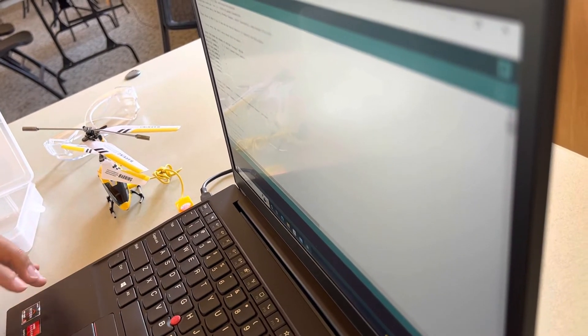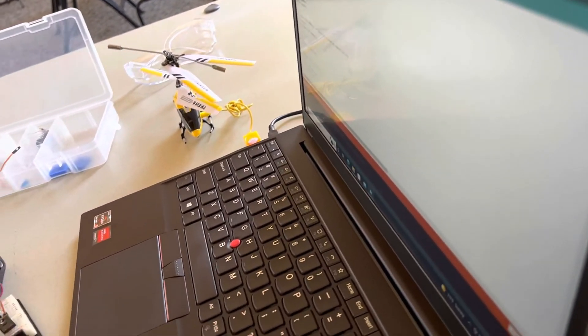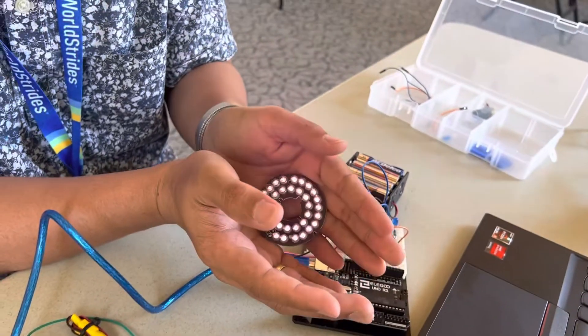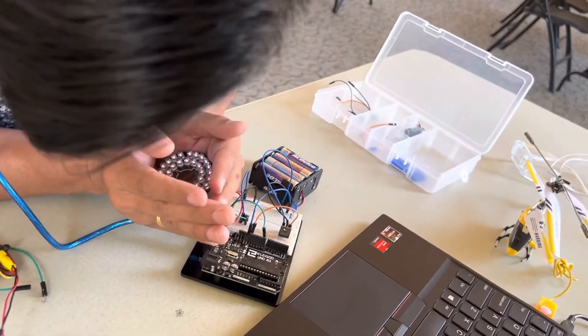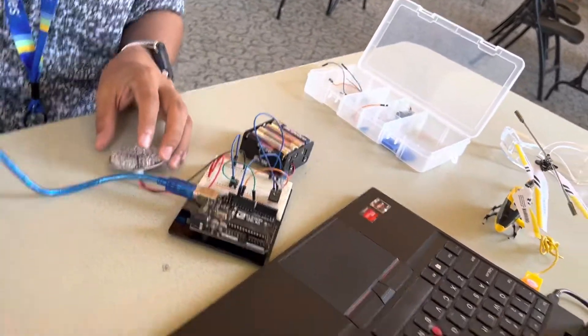We're going to upload this. Our infrared ray is already working — it's working because there's a red light here, so we're good.